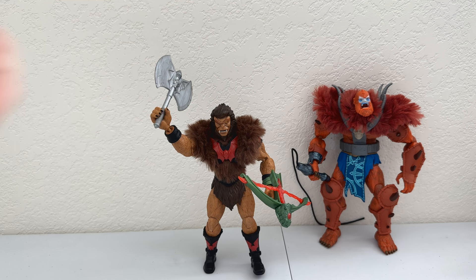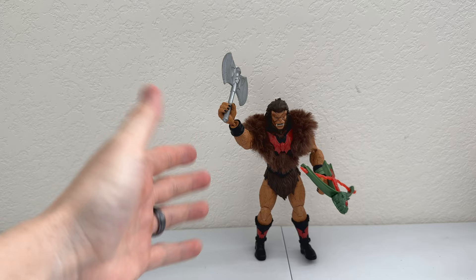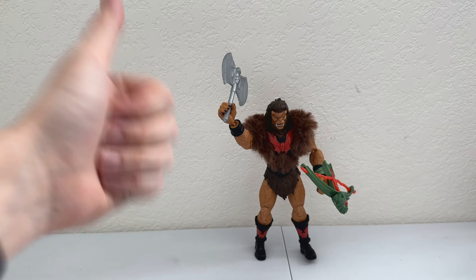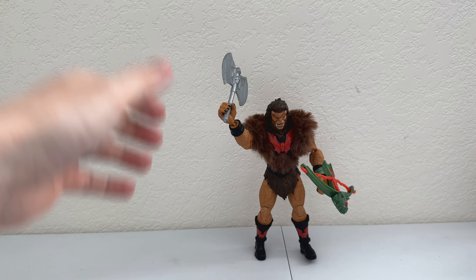Question for you guys: can Beastman control Grizzlore? Drop me a comment. At this point we're wrapping up — excellent figure, highly recommend. If you're building out your Masterverse Horde, you're gonna need Grizzlore. Pick him up; retail's around 30 bucks. If you like the review please leave a like and hit that subscribe button — we are so close to 500 subs, and at 500 I'm doing a live stream and giving away prizes, but you have to be a subscriber. Set it to all notifications and I'll see you guys later.